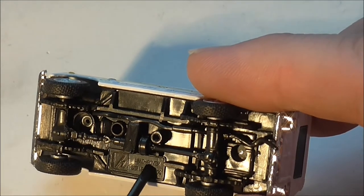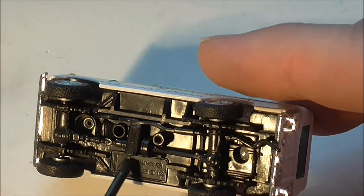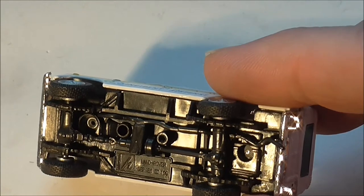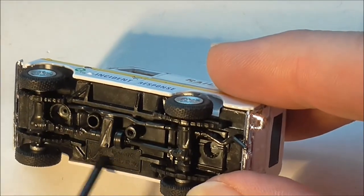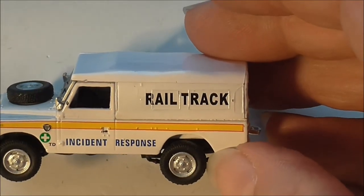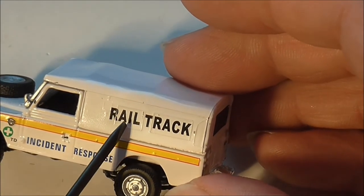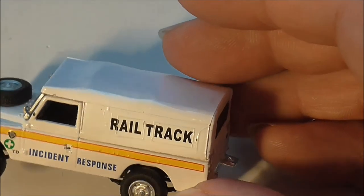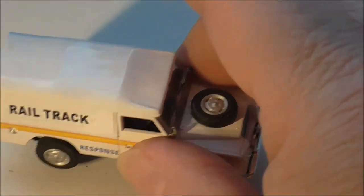I dare say there are even more versions out there that haven't come across yet, so it's always worth checking which you've got on the bottom. Indeed, some of them have no name at all. For this model, the livery is pretty much standard - there's not a lot of difference in the livery, but there are some out there.